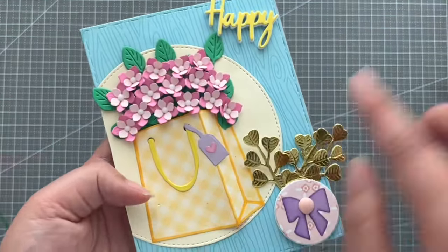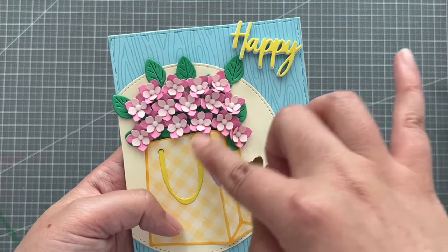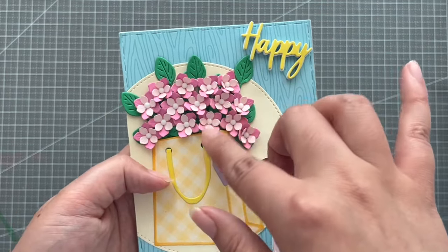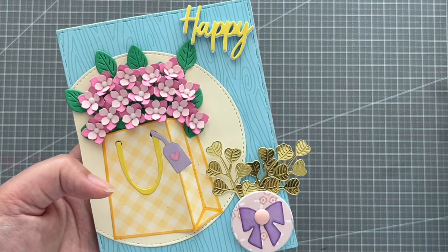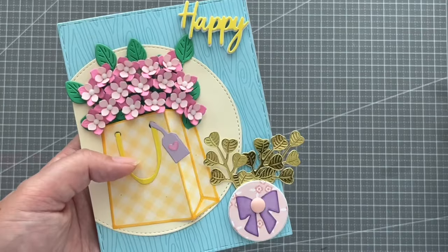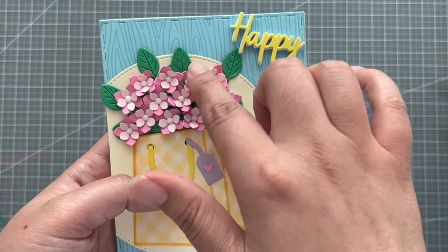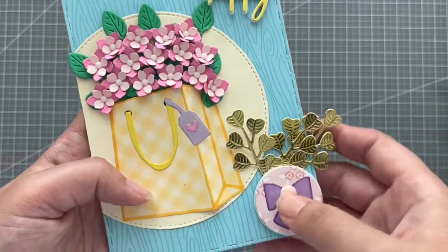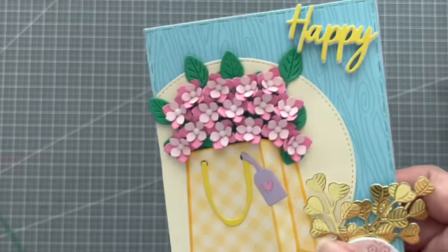The first one is this one, and I just like the idea that there is a bag of blossoms. When I saw this tiny flower in the baby shoes like that, I thought of adding these blossoms here, and I think it turns out very pretty. And for this bag, it's from the